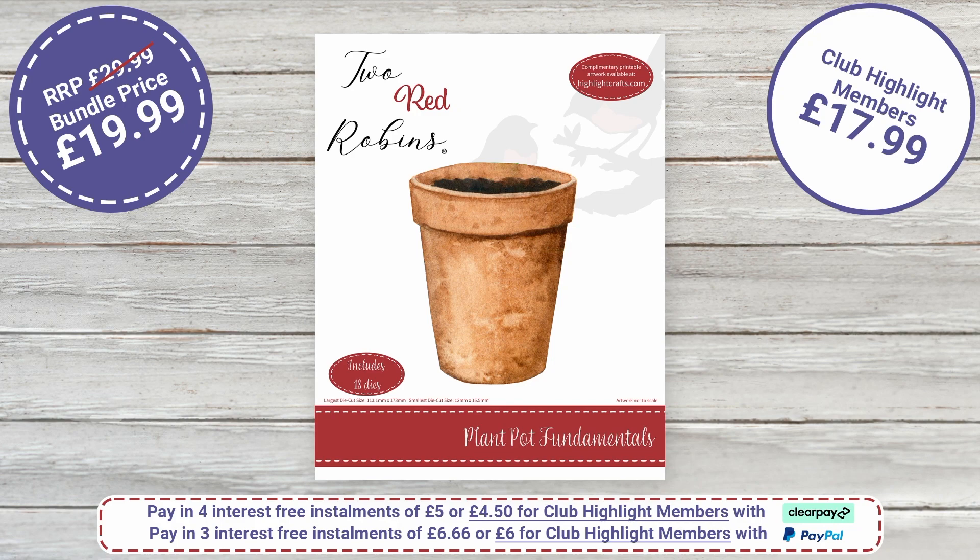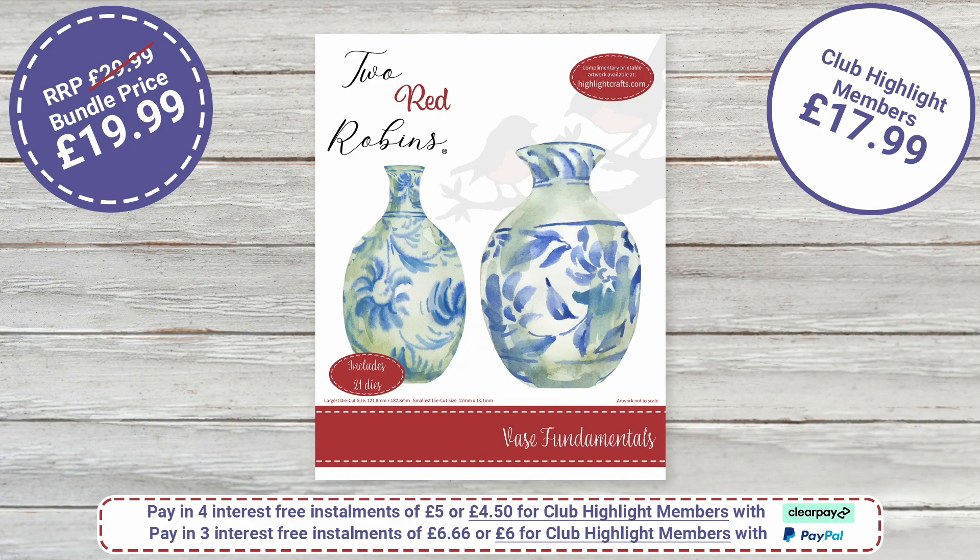This is our Plant Pot — it's going to work brilliantly with all of these Flower of the Month collections. We've given you all those beautiful flowers and now you need something to put them in. Extra discount on this one: usual price £29.99, down to £19.99; club members pay £17.99 — an incredible saving. And then we've got the Vase — 21 dies — also £19.99, club members £17.99.